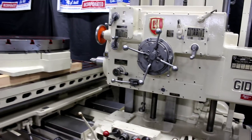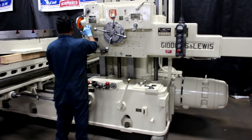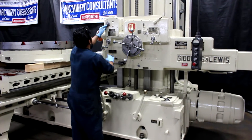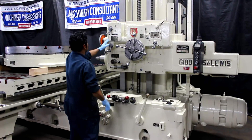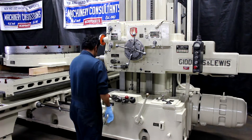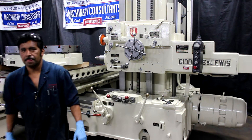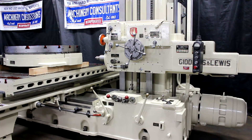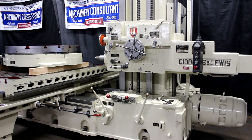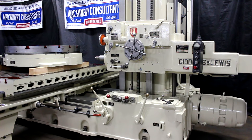Let's go ahead and exercise some of those feed options. The machine is very well equipped in the feeds department. It has power rapid traverse as well as the feeds. There are 36 feeds ranging from .005 to .0625. That's 1050 RPM.